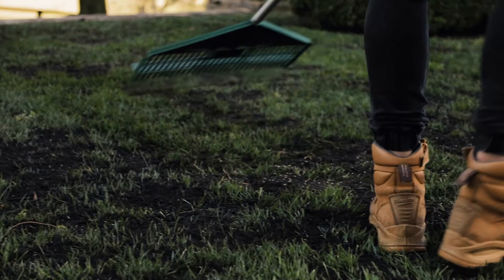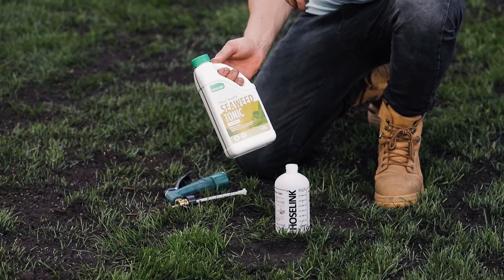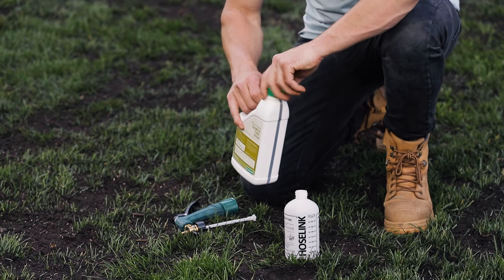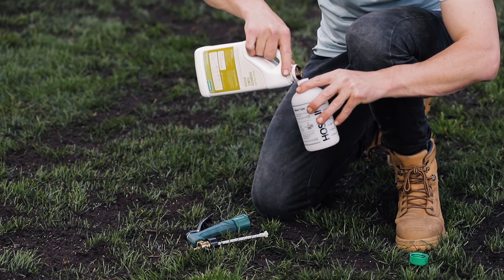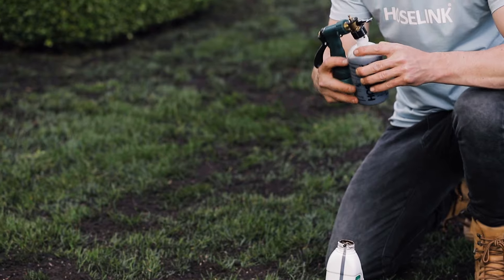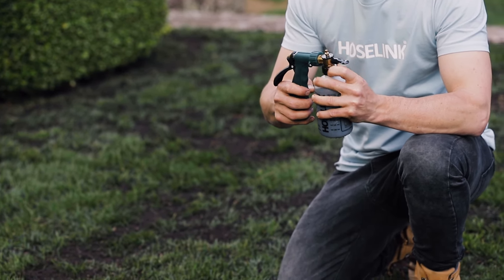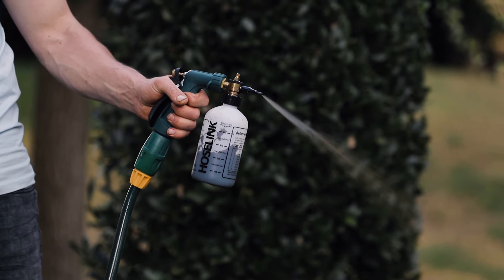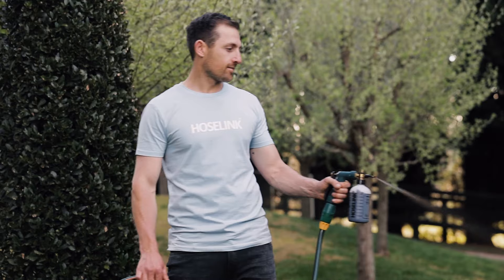I then rake it over once more with a plastic rake to cover some of the seed with the soil. Now I give it a really good drink with Hose Link Seaweed Tonic to encourage seed germination. It's really important to keep the seed and top dressing moist but not too wet. If it's watered too much it will create little rivers and dams and the seed will wash away and germinate unevenly. If you don't water it enough the seed will dry out and die, or the birds and ants will take it away.